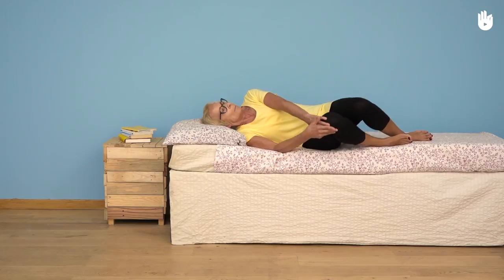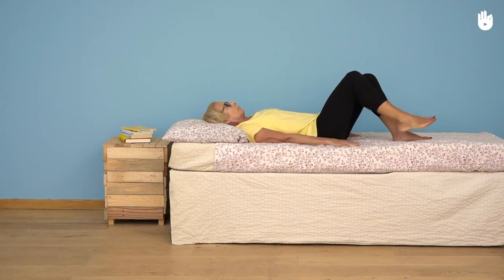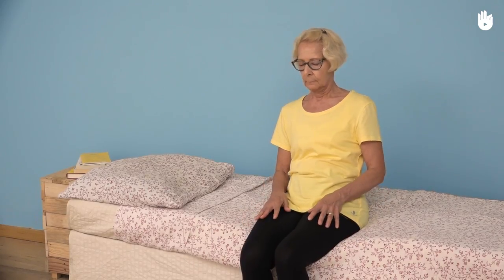Thirdly, pivoting onto your back. Join your hands together behind your left knee. Raise your legs using your hands to help you so that you can pivot your whole body in one go, keeping your back straight. Then stretch out your legs.